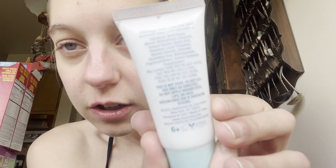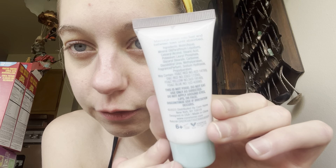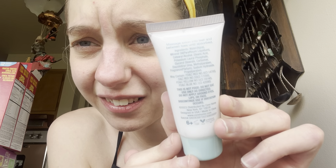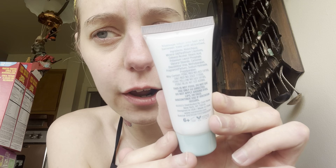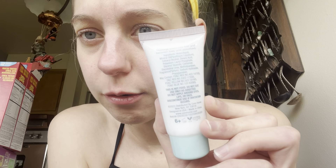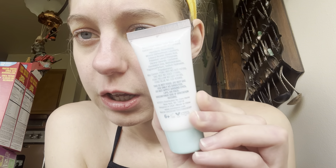Hopefully this doesn't give me an allergic reaction because it has different red colorings and stuff in it, which I don't understand. A lot of people are allergic to that. We're going to smell it - and it's still sealed! I wasn't expecting that.